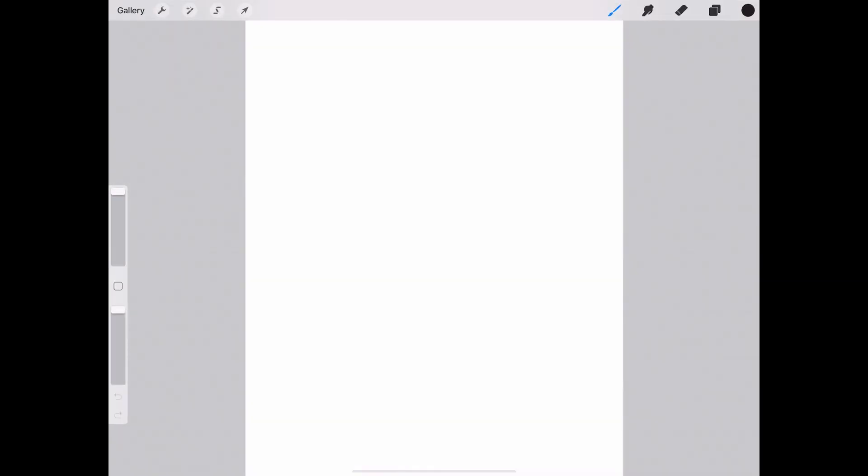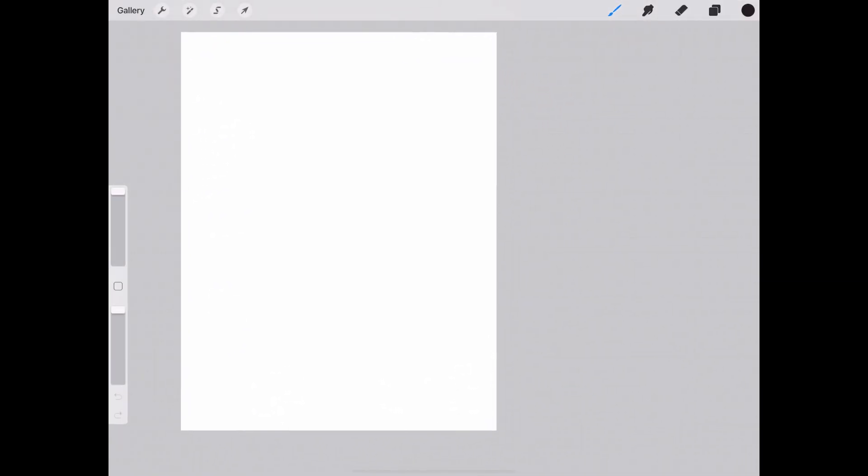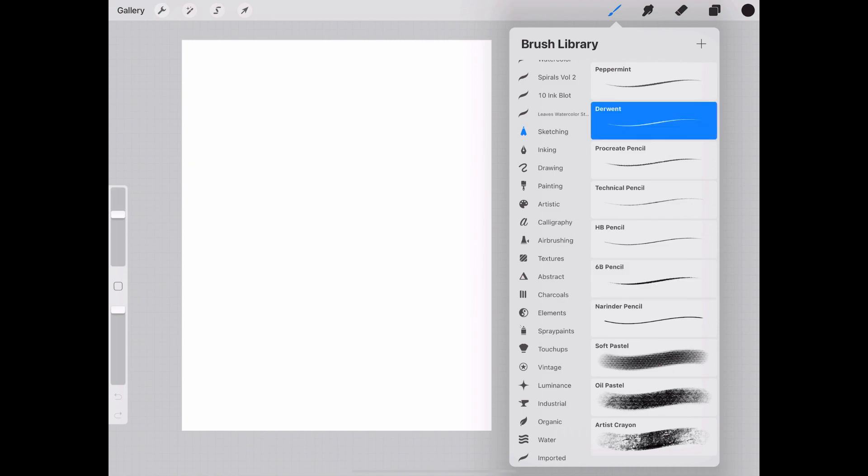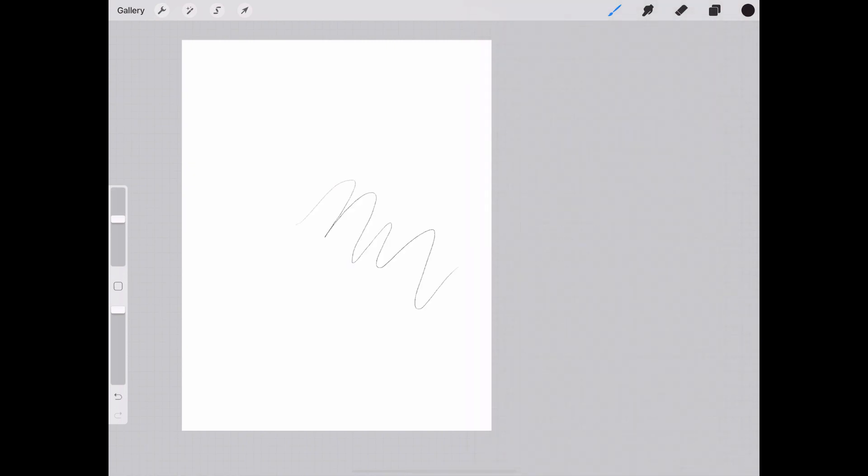Once we're in here, just a quick overview of some of these tools. The highlighted one is the brush tool. Procreate comes with some pretty standard, really cool brushes you can use right away. If you're sketching, there's a variety of brushes available. On this left side toolbar you can customize the brush size, and on the bottom is the opacity — if you want the brush to be a little more opaque or lighter. If you don't like something, the undo button is on the very bottom.